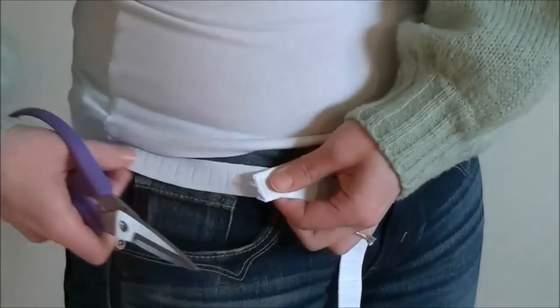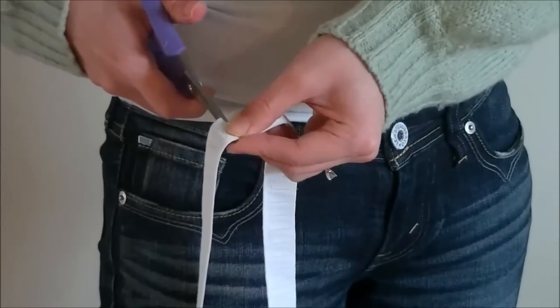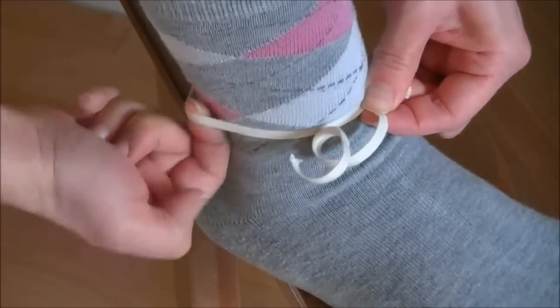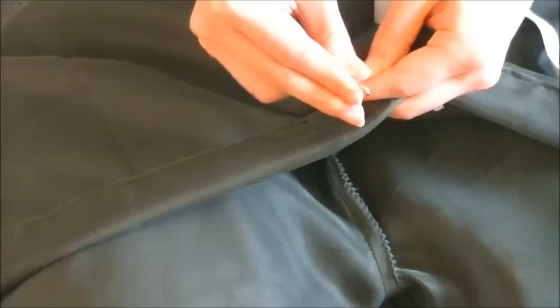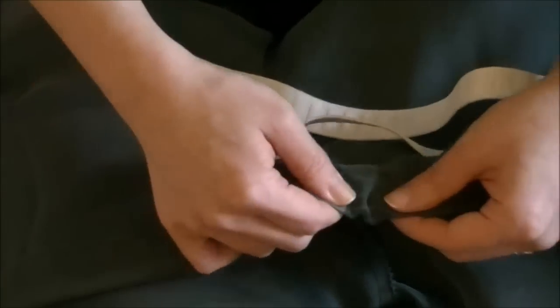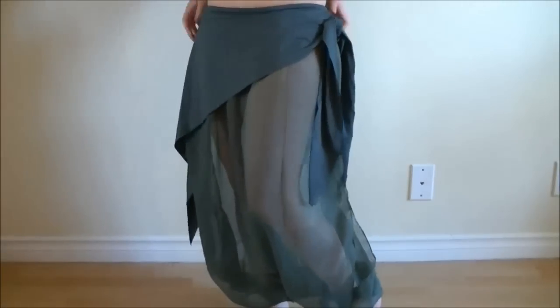Now stand up and see how much elastic you need at the waist and ankles. For these harem pants, make sure the elastic at the hem is very tight so the slits won't move around as you dance. Cut the elastic and thread each piece into the individual casings. Secure one end with a safety pin so you don't lose it, and use another safety pin to guide the elastic through the casing. Then sew the ends of the elastic together for all of them and stitch up the gaps — your harem pants are ready to wear!